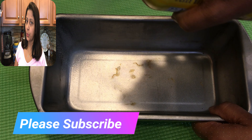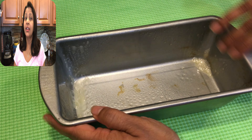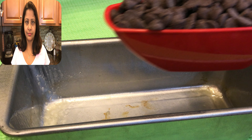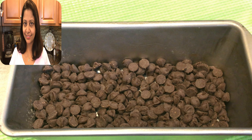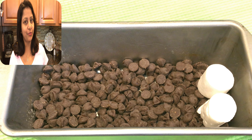Take a small bakeware — it could be glass, it could be metal, or even an iron skillet. Grease it really well. Put one cup of chocolate chips in it and then arrange your marshmallows on top.